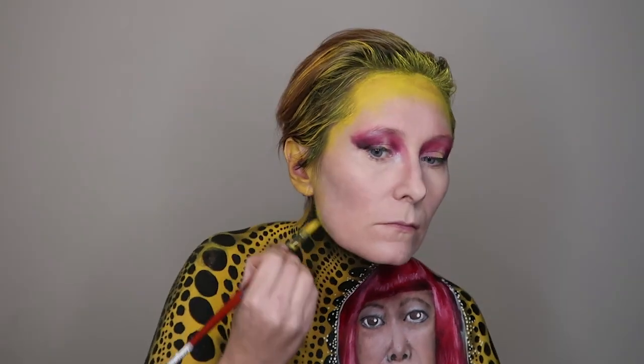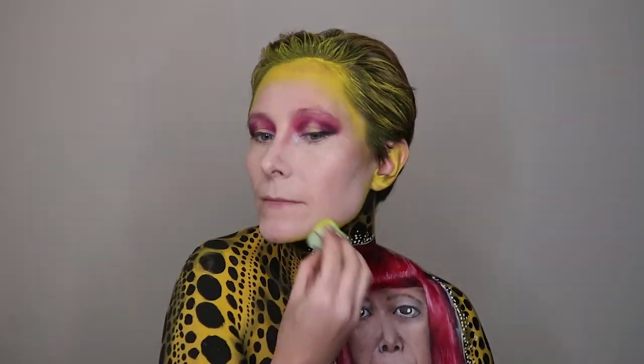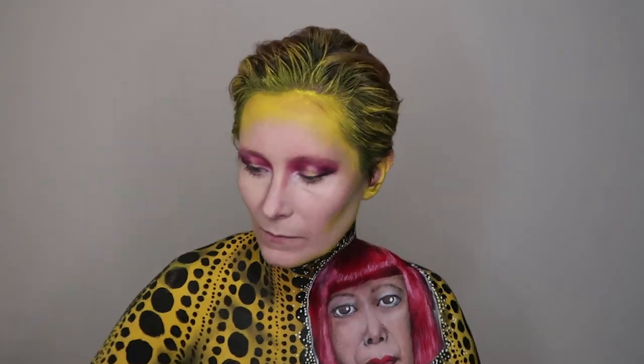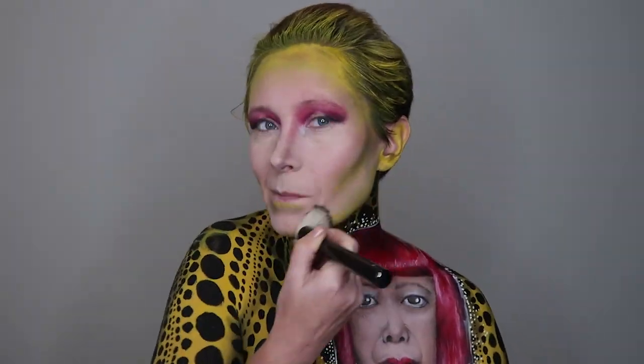I then used the black from the Surreal My Heart palette to add some shadow to my eyelids, blending as much as possible. I applied the NYX eyeshadow base in a triangle from the eyelid and used a brush to dab on yellow from the Surreal My Heart palette. Next I used the NYX Super Fat Eye Marker on my eyes, then applied a little white from the palette to the corners of my eyes. I then used yellow water activated paint to contour my hairline, jawline, and painted my ears.